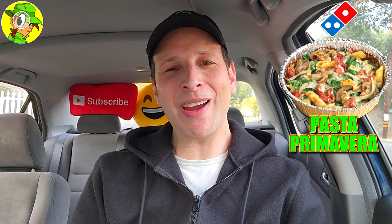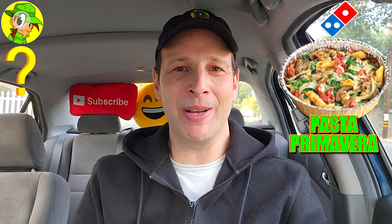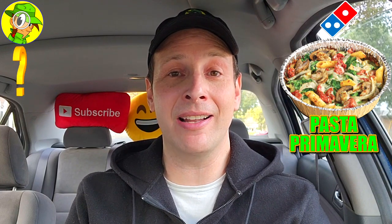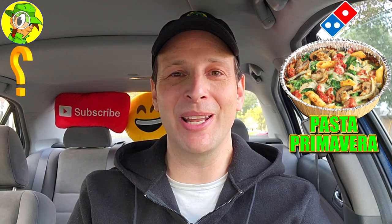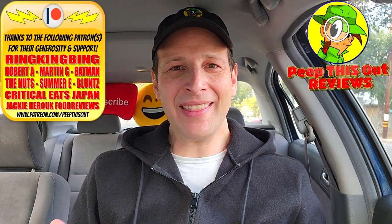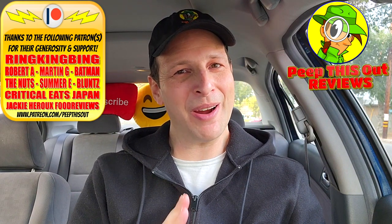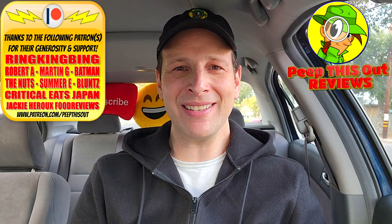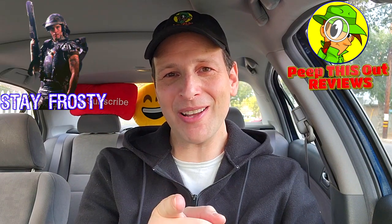Do me a quick favor — drop those comments down below and let me know what you thought of the look of this Pasta Primavera at Domino's. Now that I've completed all four, which you can find on the Domino's playlist on the channel, which is your personal favorite of those four? Let me know down below. This is Ian K closing out another high-quality foodie feature on Peep This Out Reviews — bringing you brand new content every single week. Stay frosty!